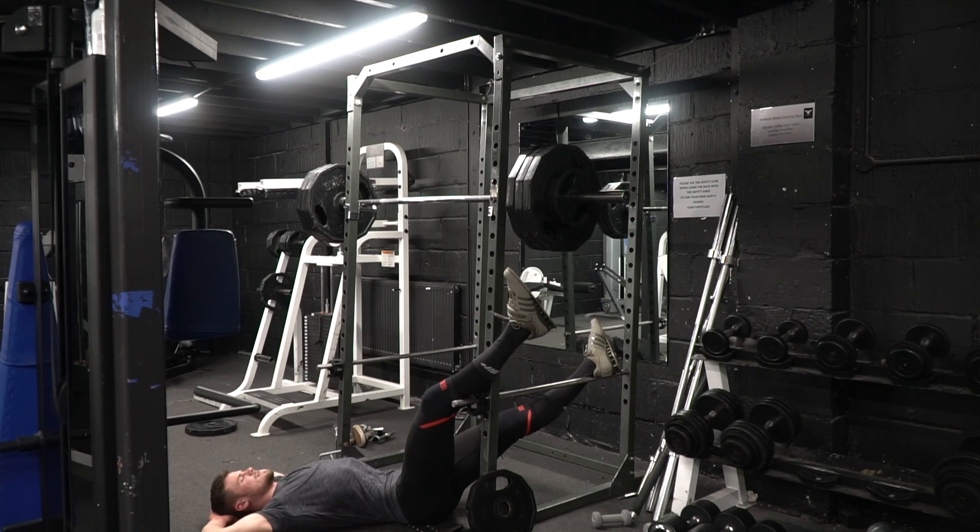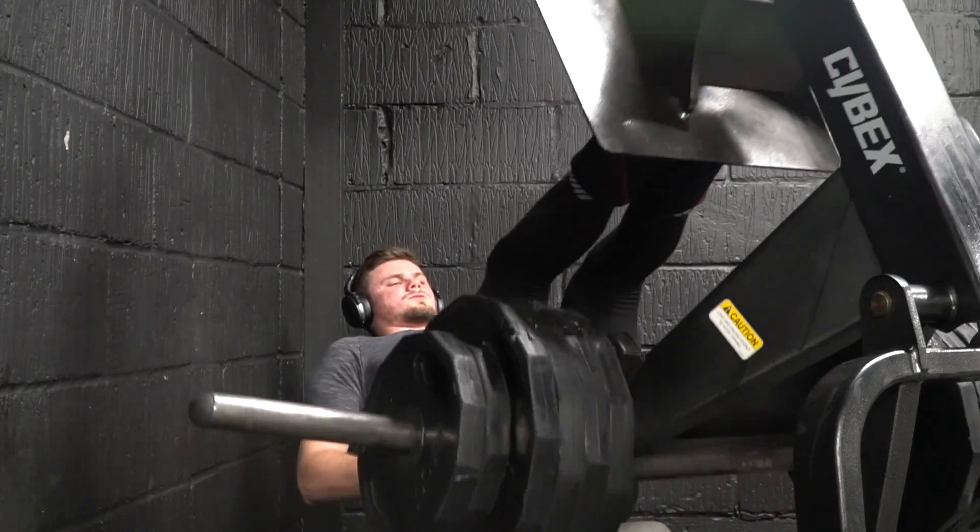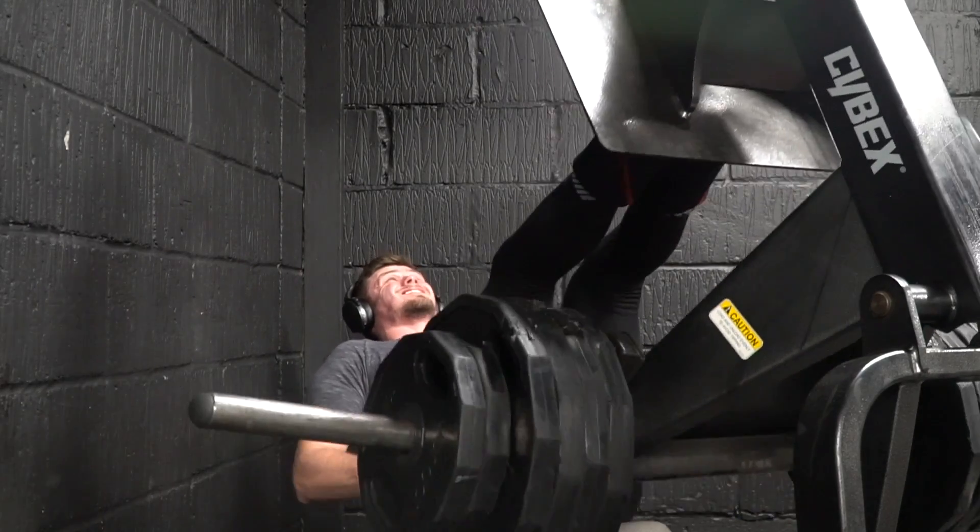High volume leg day — the second leg day of the week and the second time getting under the bar for low bar squats. Three sets of 20, and I actually upped the weight this week to 150 kilos — and I am absolutely dead. Moving on to movement number two: cannonball stance leg press, high reps, short rest time, high intensity.